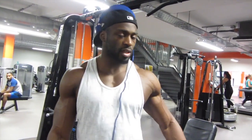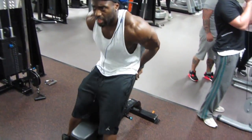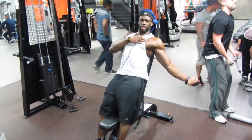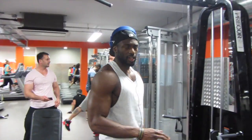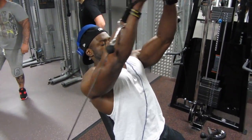Now I'm getting a cable crossover on the incline — it's slightly different. Instead of sitting on it, you're going to be standing like this. So it can come down and you get a bit more stretch on the chest to really squeeze up. Play around with the weight, don't go too crazy.